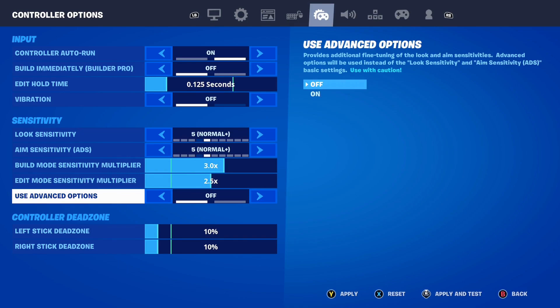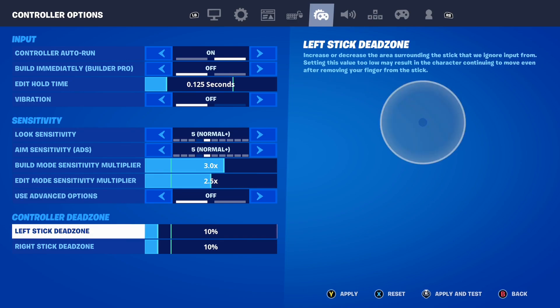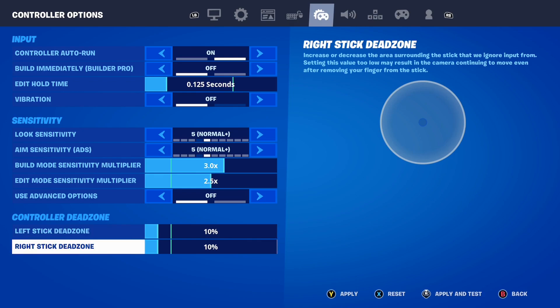The last sensitivity setting is Use Advanced Options — turn this off. Advanced options don't really help that much, so it's important you turn this off. Moving down, your controller Dead Zone needs to be set to exactly 10 — both the left and right stick dead zone should be set to 10, and that will help you improve a lot.